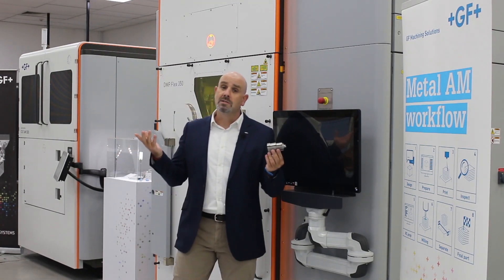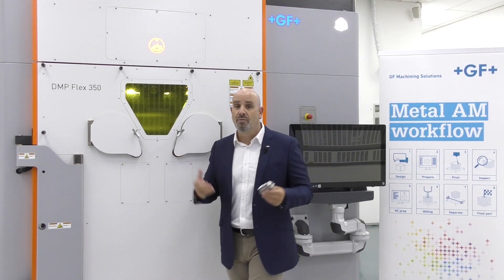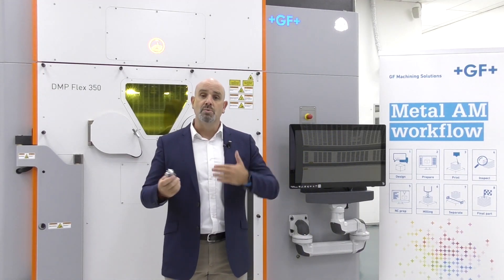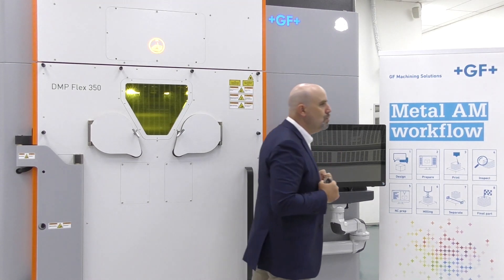We're talking of course about milling, about EDM, about laser texturing solutions, and of course everything that comes with clamping and automation solutions required in order to integrate all of that into one single workflow.